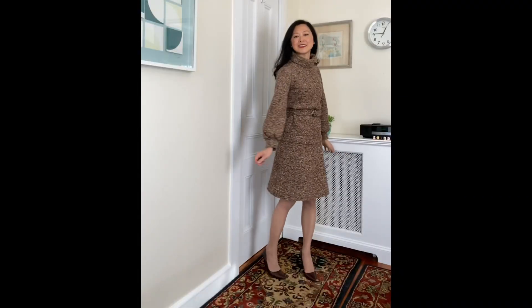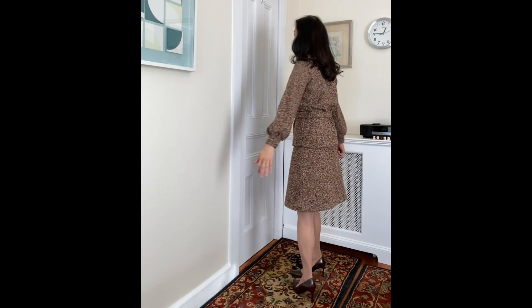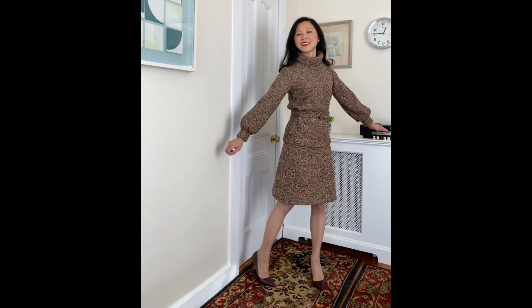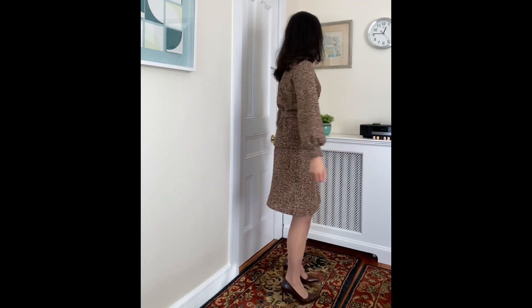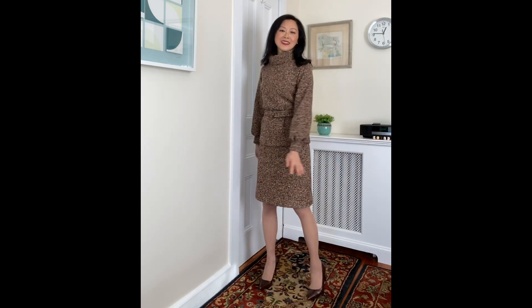Here is a quick video of this ensemble — I paired it with three-and-a-half-inch heels in mahogany. I'm so glad that by just adding a simple skirt, I transformed a sweater that was only suitable for weekends into something perfectly suitable for work. The simple addition really adds to the versatility of the sweater.